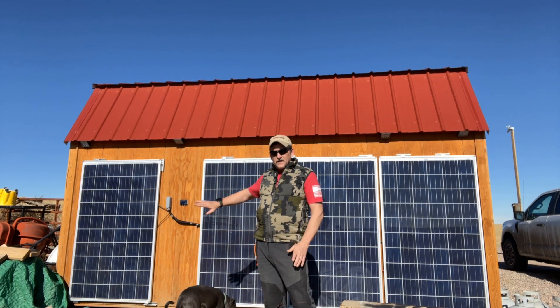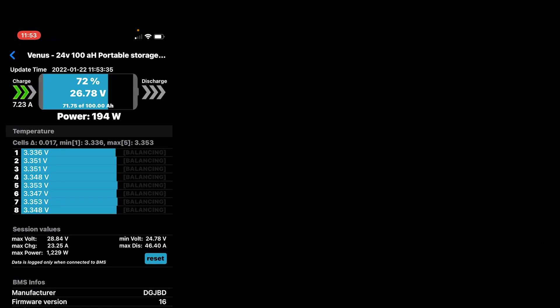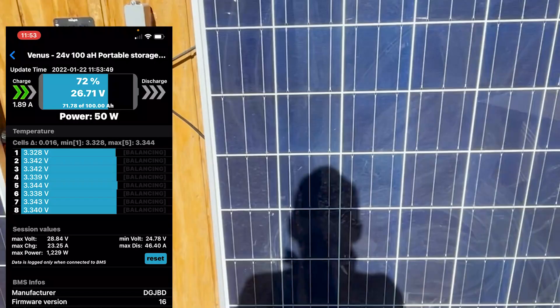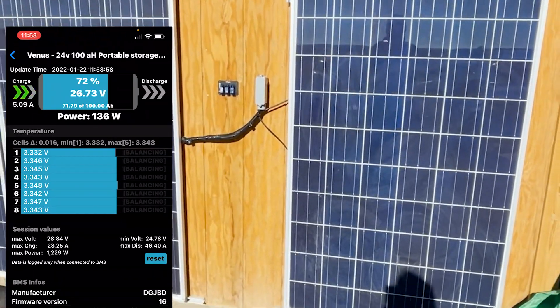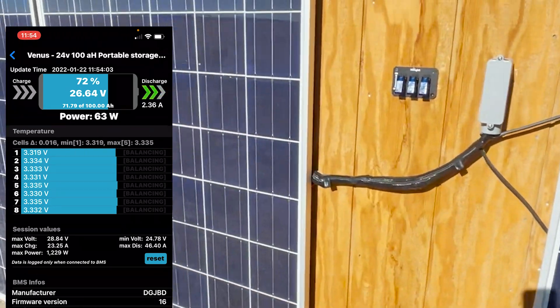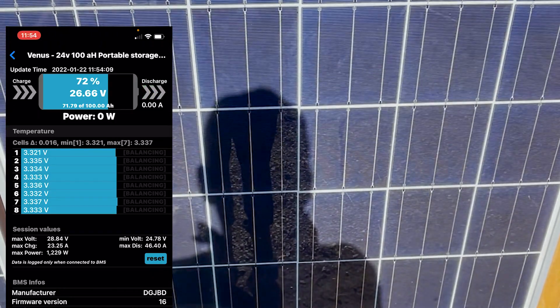Now I'm going to show you what happens when I block just these two panels hooked up in series. With no blocking, I'm getting 7.2 amps. Now I'm stepping up and shadowing very little of the bottom of that panel — I went from 7 amps down to 3. Now I'm shadowing maybe 25% of that panel and we're getting very little charge — in fact, zero charge.